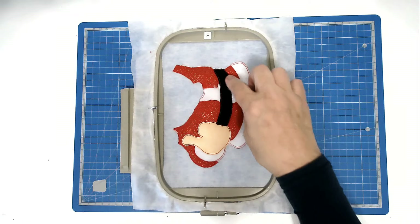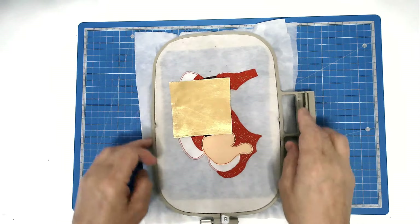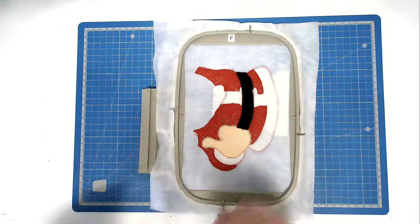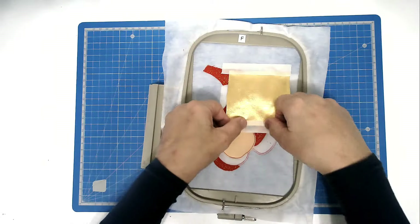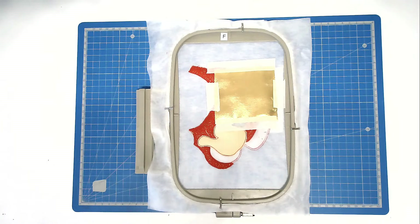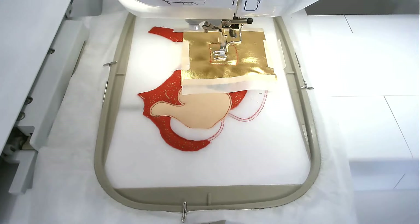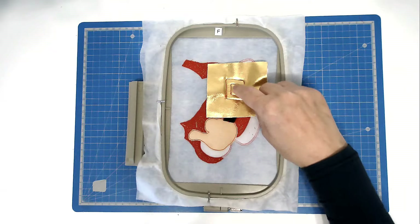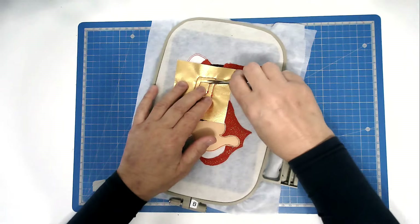Next, we're going to place our fabric for the belt buckle over this area here. Turn your hoop over, place your fabric down and tape it in place. Do the same on the front. Pop your hoop into your machine and stitch round number six to secure them. Next, we're going to trim away the excess fabric from around the edge of the buckle and from the centre of the buckle. Turn your hoop over and cut away, taking care not to cut your stitches.